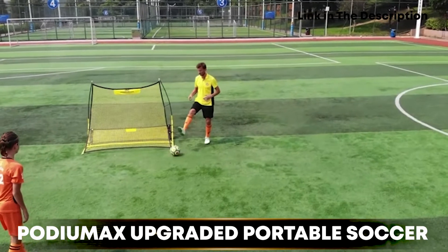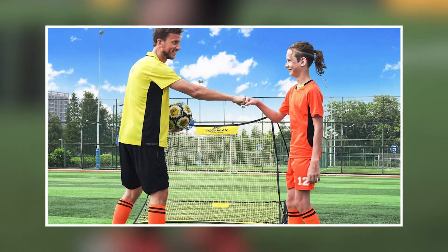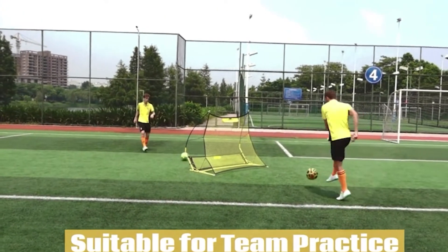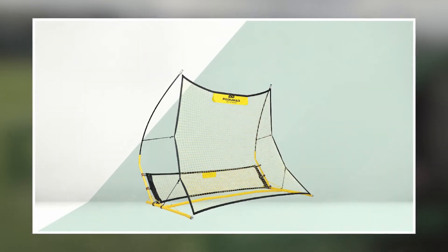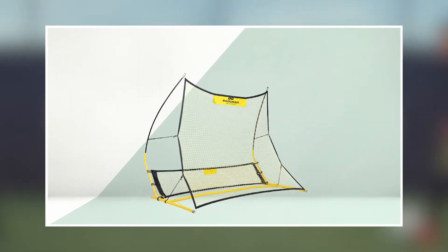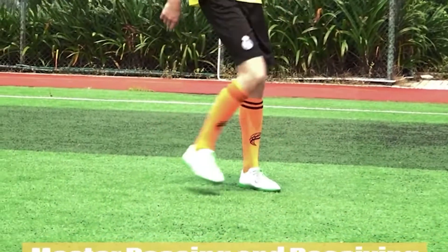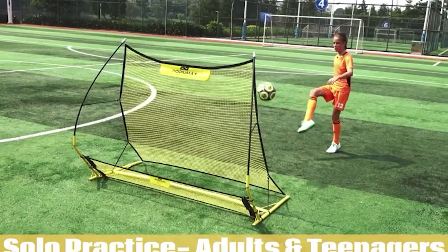Finally, number five is the Podiumax Upgraded Portable Soccer Trainer. It is designed to be a versatile and convenient training tool for soccer players looking to improve their skills and practice more efficiently. The trainer features a rebound net and target zone to provide a customizable and challenging practice experience. According to customer reviews, the Podiumax Upgraded Portable Soccer Trainer is generally well regarded as a high-quality and effective training tool, with users appreciating the versatility, durability, and stability of the equipment. The rebound net is made from high-quality materials and provides a realistic rebound that simulates real-game play.